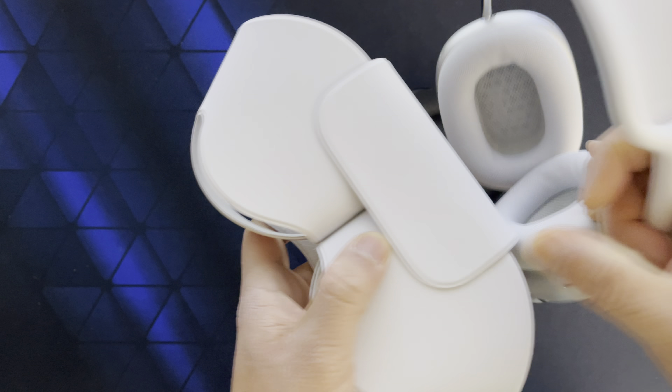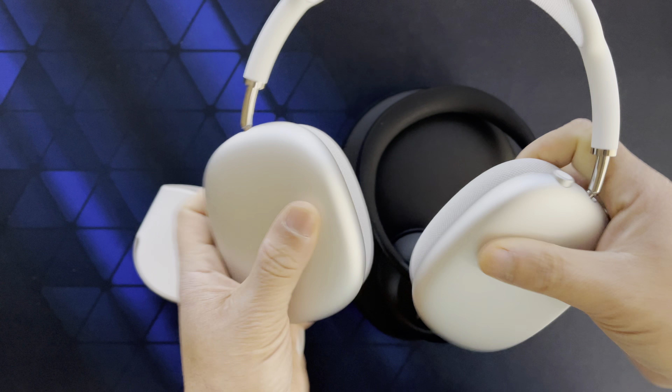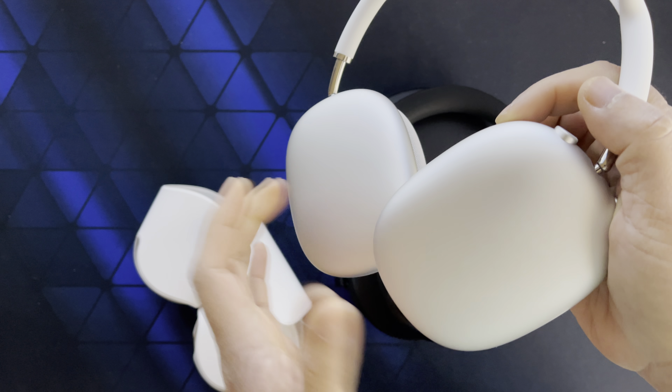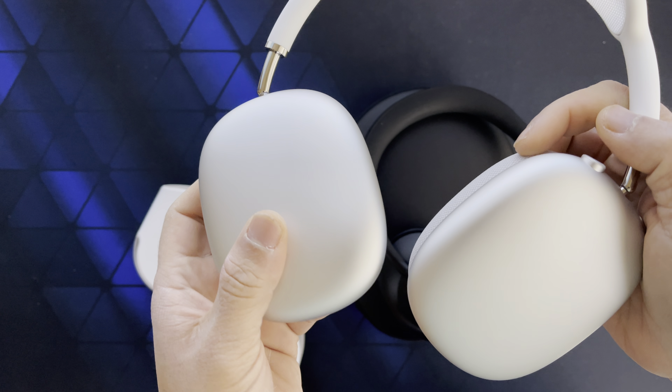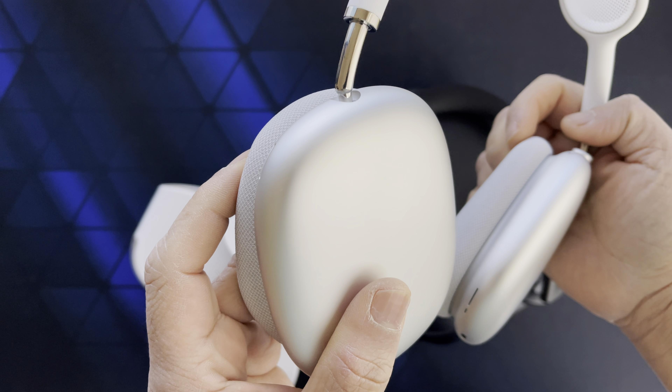And the case — what is this? This is not a case. Every time I try to put the AirPods Max back in the case, the aluminum ear cups are hitting each other, so I expect them to have scratches very soon.